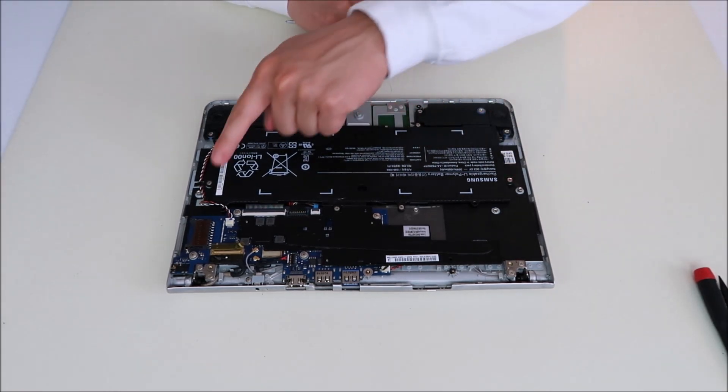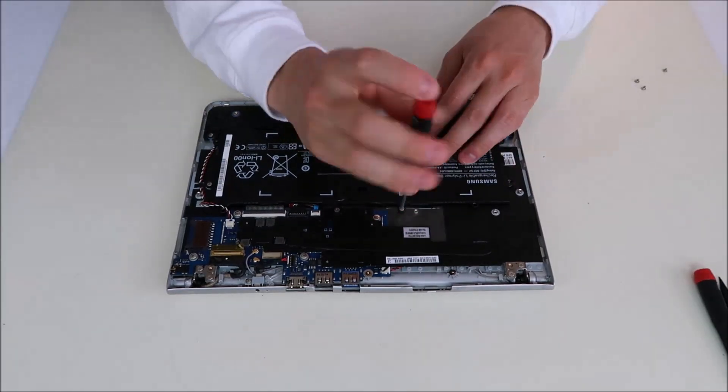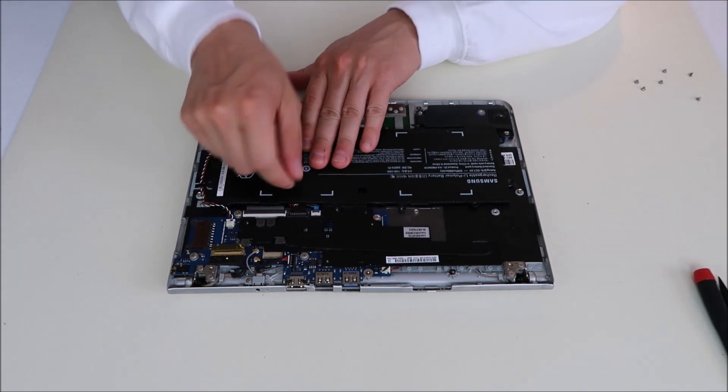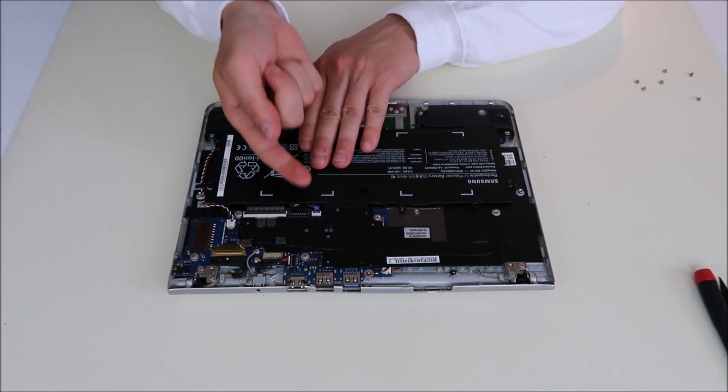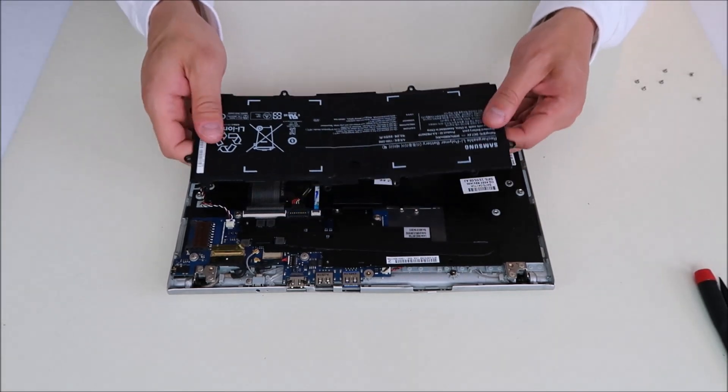So I'm going to go around to these screws and remove my battery. The battery port here is a very simple connection. It doesn't slide out or unclip — it just pops up. So as you remove the battery, just pull it up and it comes right out.